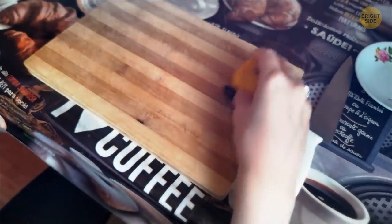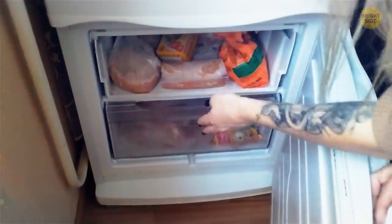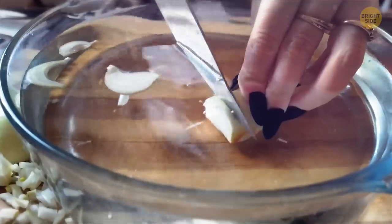Sprinkle the board with lemon juice and you won't have to cry when cutting onions. You can also try dropping them in the freezer for 15 minutes or slice them underwater. This way, the sulfuric compounds that make you tear up won't reach your eyes.